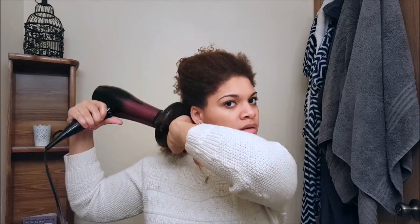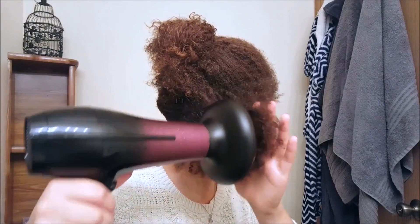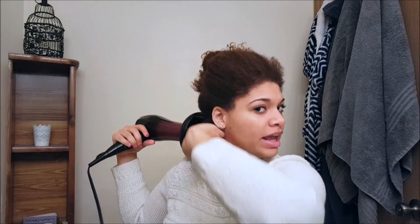Next, take the diffuser attachment — I got mine at Walmart and it actually came with my blow dryer. It's great for curly hair. Attach it to the dryer and start drying on medium heat. You don't want to put too much heat on your hair.